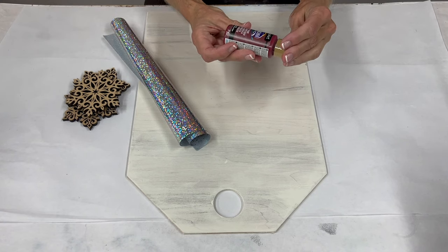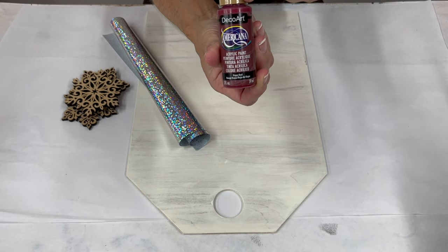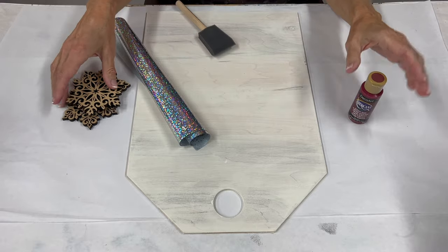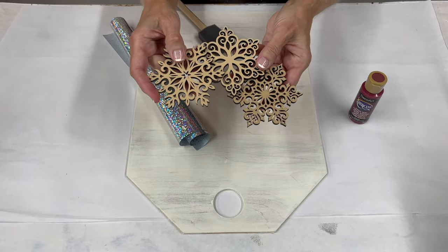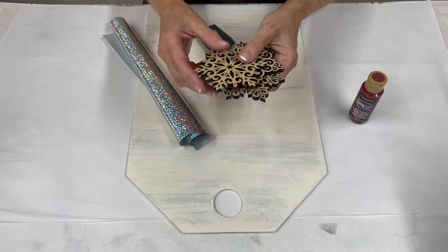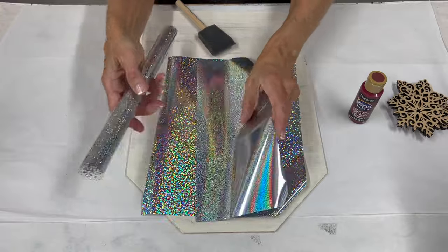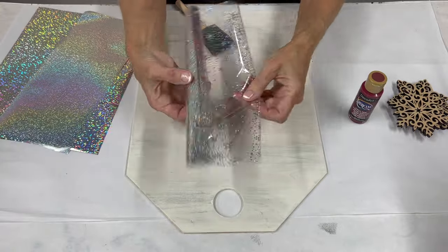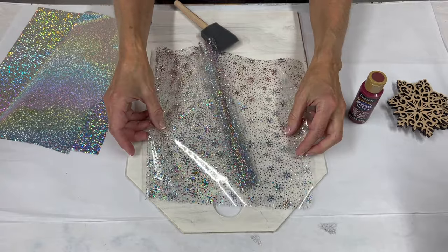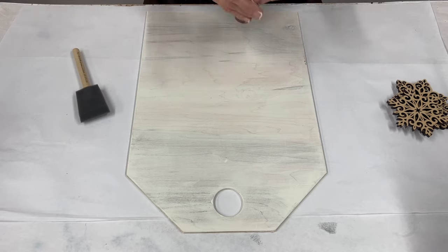We're going to start with Napa Red for our base coat color, which is a nice deep red and I thought that would be gorgeous. I have grabbed some cutout snowflakes that we're going to attach to the door hanger, and not only do we have snowflakes but we're also going to have snowflake foil as well. So we've got some fun stuff with this and we're just going to get started.